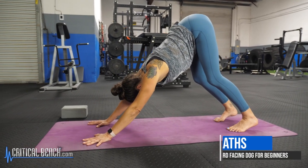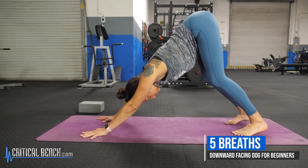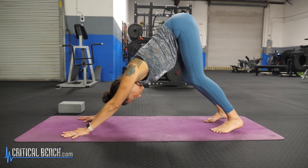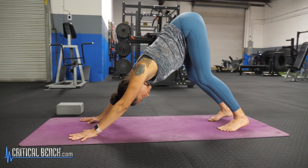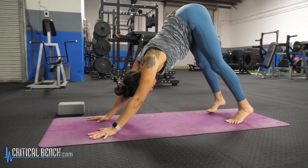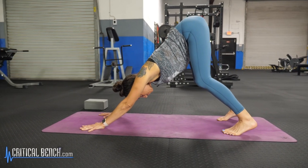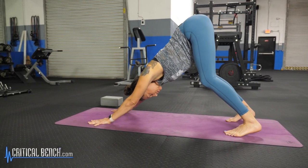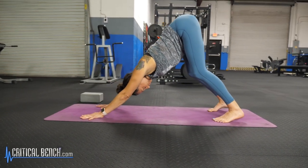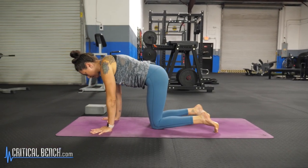We want to breathe here for about five breaths. Relax the head enough so that the ears come just about in line with the triceps. If you feel like you need a little bit more space, this might be a more comfortable position for you in Down Dog — you could step the feet about a little wider than hip distance apart. Hold it and then come back down onto the hands and knees again.